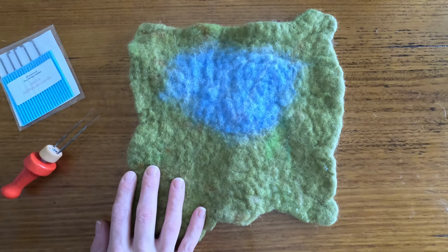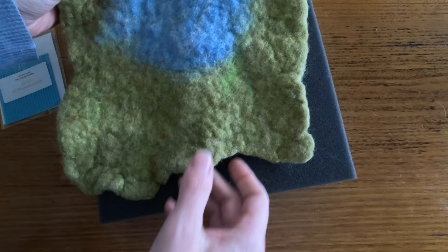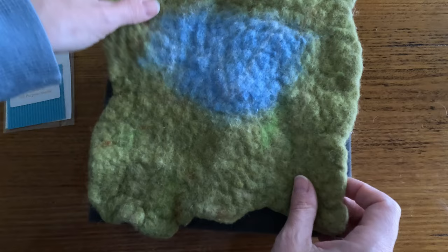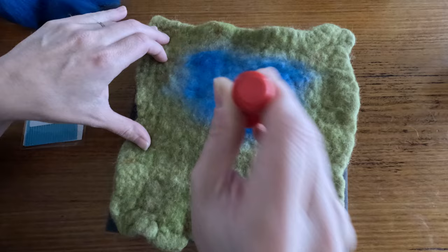On my work table today is this old wet felted play mat. My children don't really play with this play mat because they think it's a bit boring, so we're going to see what we can do to liven it up a bit. The first thing we should do is put our mat onto a foam block so we don't damage the table or the needles. Then we're going to take our needle felting needles and some extra colors and see if we can change the color of this a little bit.